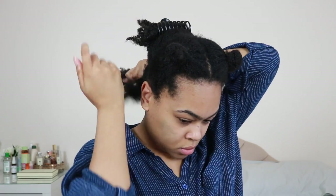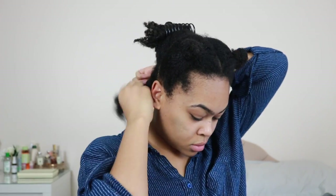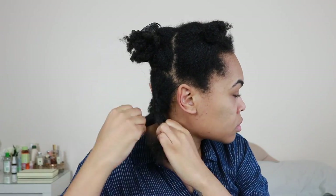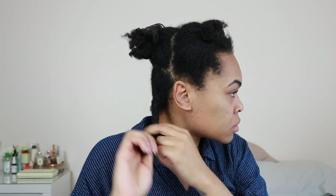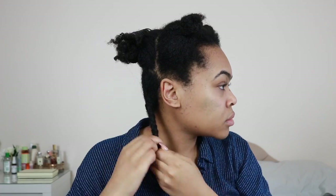I'm not the best braider in the world but I get it how I like it. You just take three sections and you are always taking the outer strands over the middle. I'm going to keep braiding until I get to the end, and what I like to do to encourage a kind of coil at the end is to cocoon them, which is basically like a hanging bantu knot.